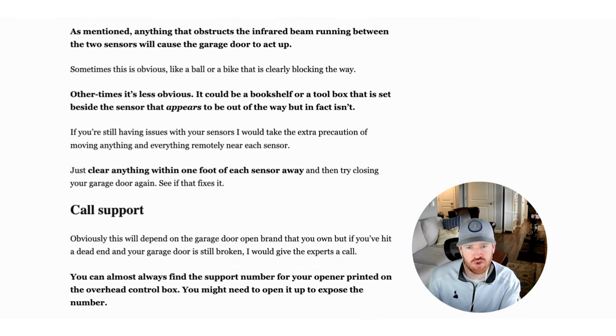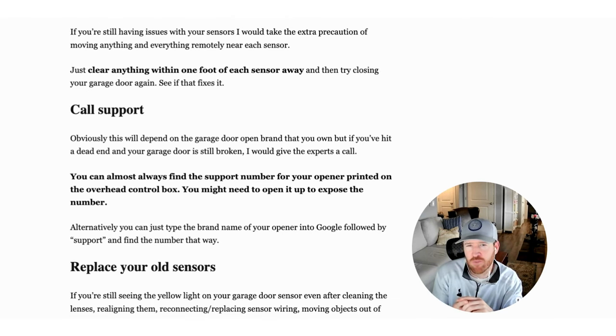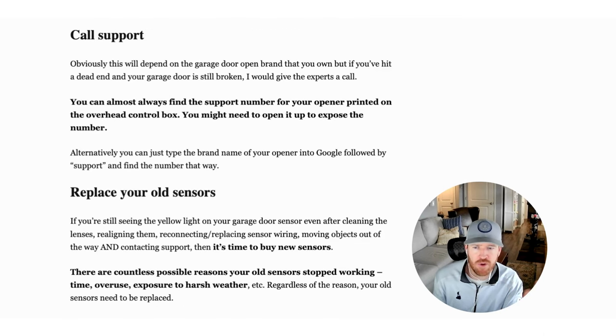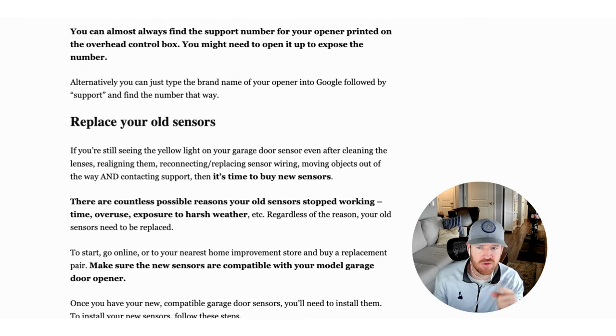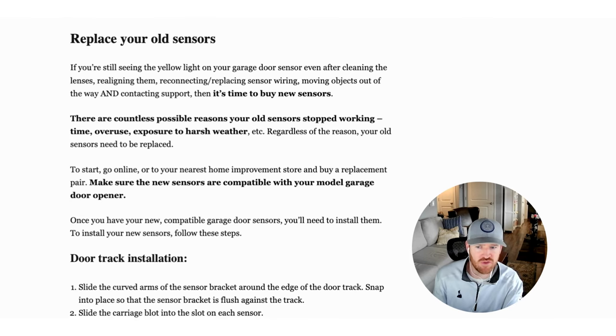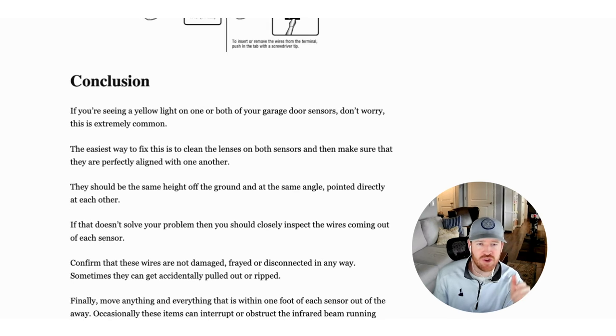Most of you, it'll just be getting the alignment right to get your garage door working again. But if none of those fixes work, you can call support for your make — Chamberlain and LiftMaster are the two big ones, and there's also Genie. I'll put in the description a blog post where I go into detail on how to replace old sensors and install new ones, with instructions from the manufacturers. Hopefully this helps — the fix for this problem is usually pretty simple. Thanks for listening, and if you don't mind, subscribe to the channel.